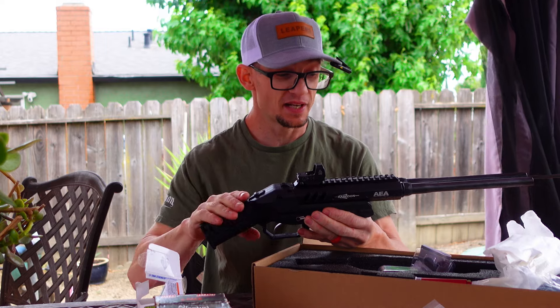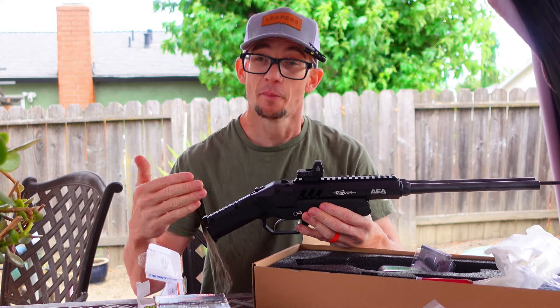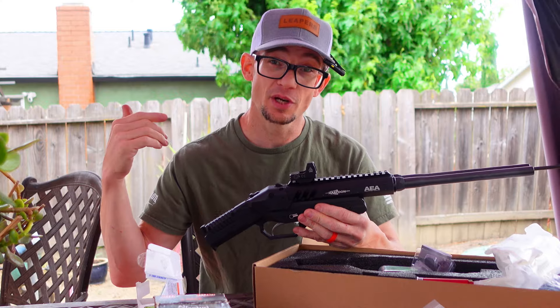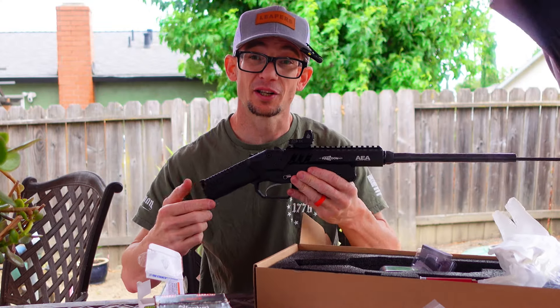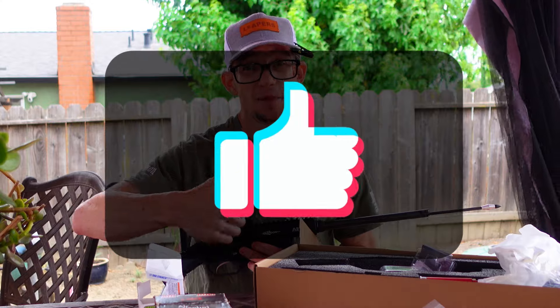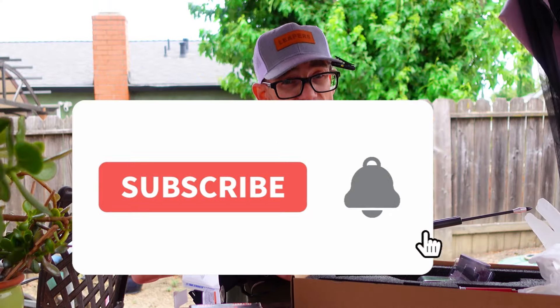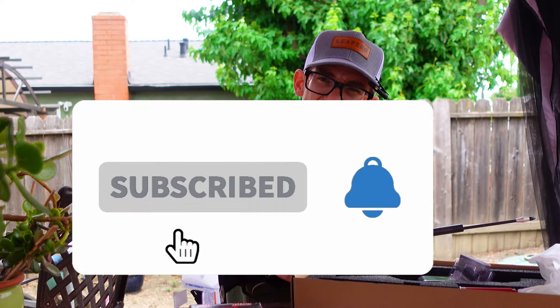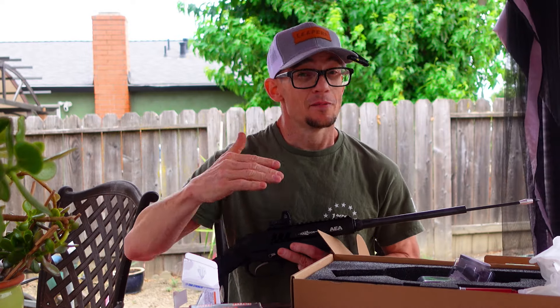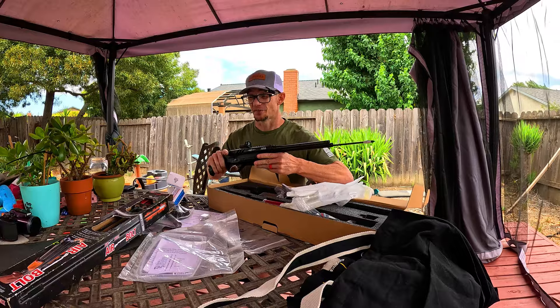I'm a bit behind the curve on this one because I didn't get it as one of the initial wave of testers, but I want to get this review to you as soon as possible. Let's go ahead and close this one up and I'll get to the range. If you liked today's episode, give it a thumbs up. If you want to see more content like this, make sure you subscribe and hit that notifications button. If you really liked what you saw today, share it so somebody else can see it. I'll catch you boys in the next one.